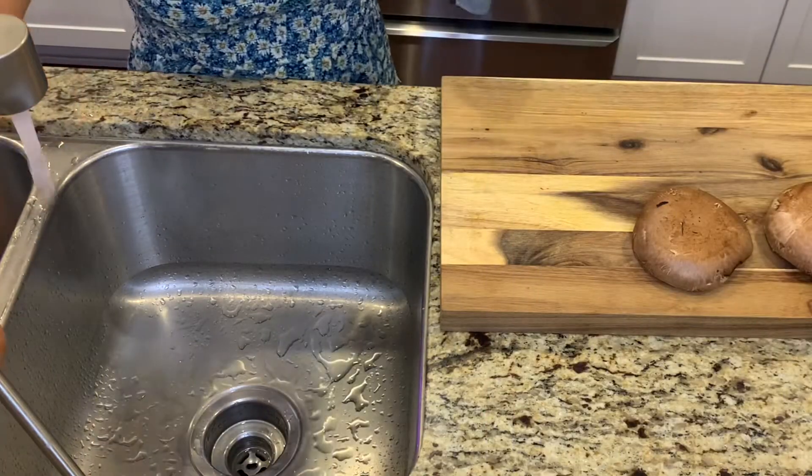Today I'm going to show you guys how to make a portobello mushroom steak. The consistency of it is pretty similar to a steak. I literally use a knife and a fork to cut my mushroom because it has that meaty texture. It's really good. I hope you guys enjoy this recipe and try it at home and let me know what you think.